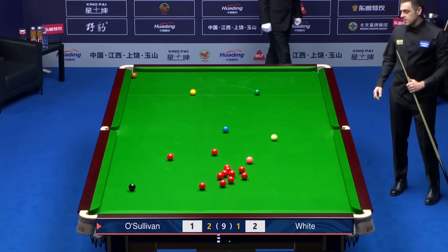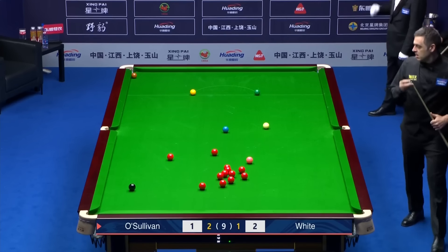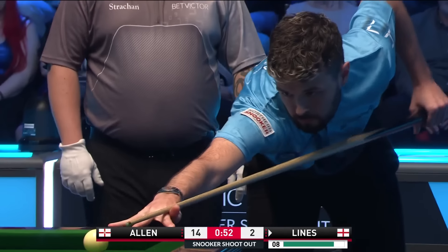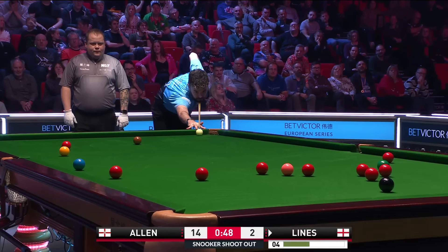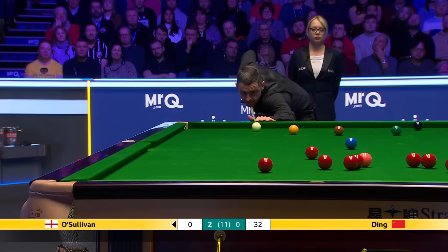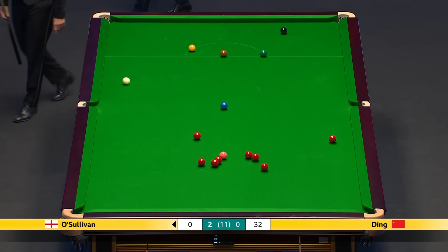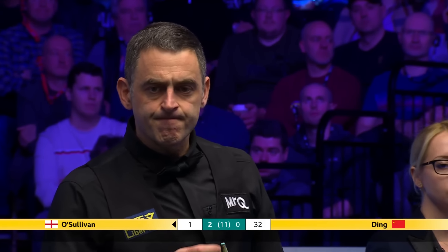He came pretty close with his initial long red. That one, though, finding its mark in resounding fashion. And Sullivan back at desperation stakes now. Must put this. And his long potting is absolutely top draw. No matter what else is happening in this match so far, you couldn't fault his long shots.